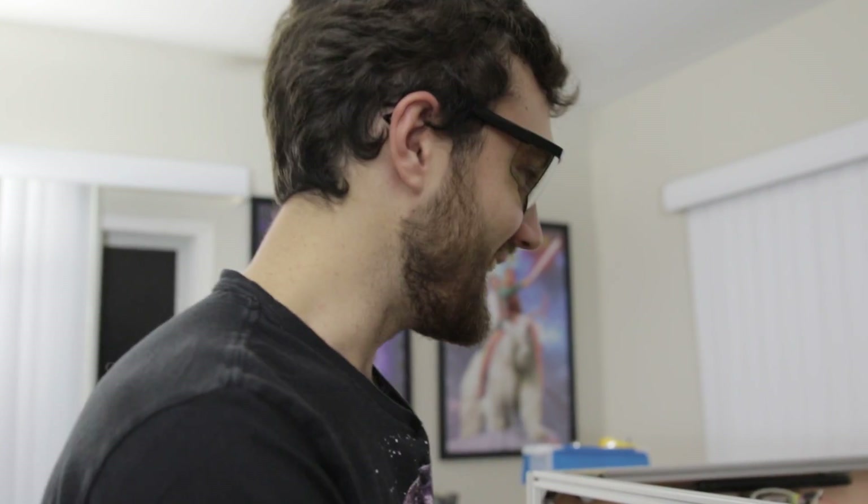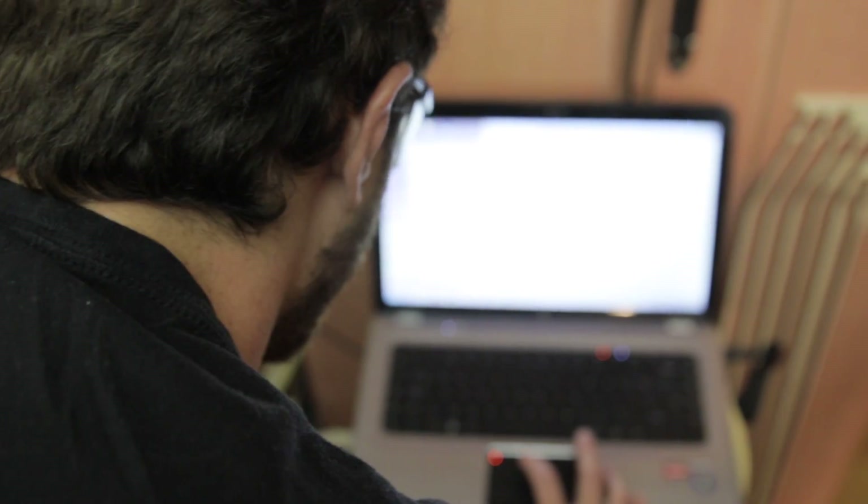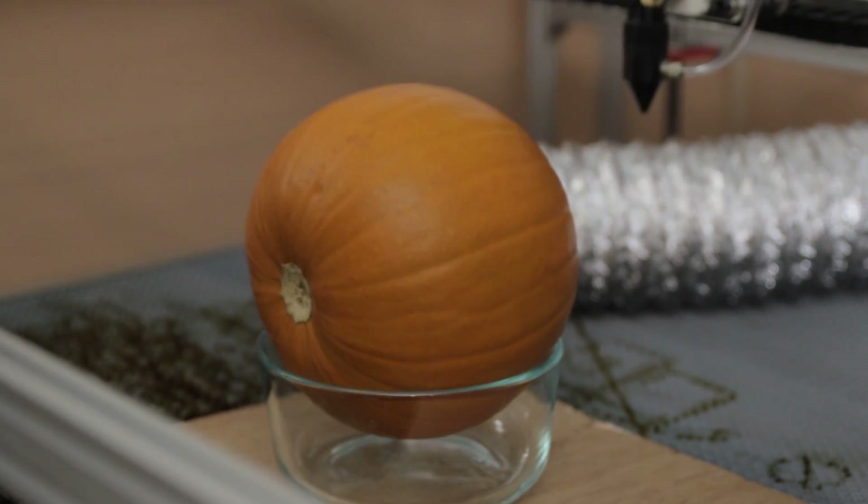So the way this is going to work — which it probably won't, I have no idea if this is going to work or not — is we're going to take a laser and cut the pumpkin. Today's artwork is Business Cat, generated by the cameraman himself. We can try to cut through completely.